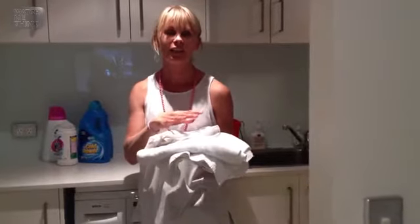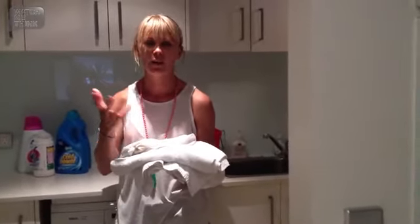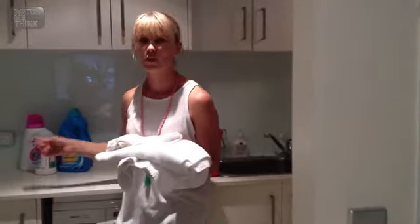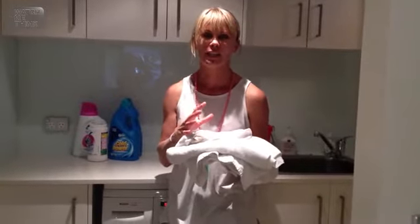I actually put it out in the sunlight for a couple of hours — even an hour. There's something about the UV rays from the sun that works with the nappy san. Then I throw it in the wash and it's amazing — the whites come up really white.